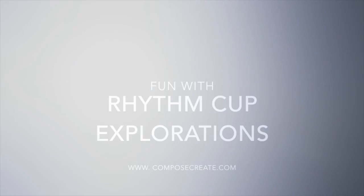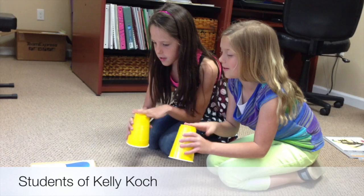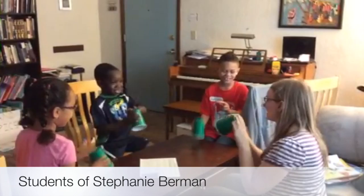Have you seen all the fun kids are having with Rhythm Cup Explorations? To show you how it works for all ages, here are a few clips from students all over the world. A couple of best friends, and here's a group of four to seven year olds who get more and more tickled as they practice.